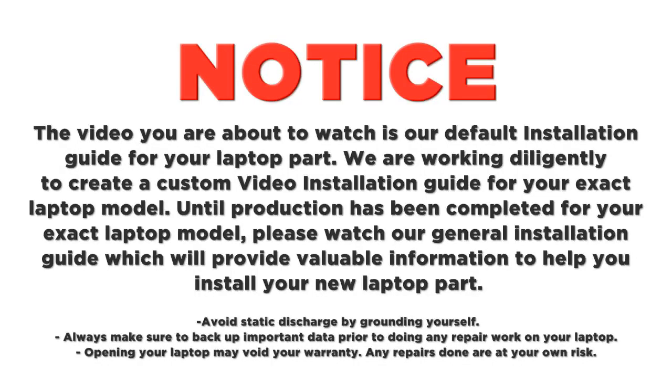Notice: the video you're about to watch is our default installation guide for your laptop part. We're working diligently to create a custom video installation guide for your exact laptop model. Until production has been completed for your exact laptop model, please watch our general installation guide, which will provide valuable information to help you install your new laptop part.